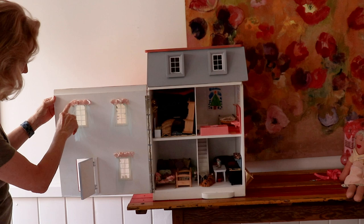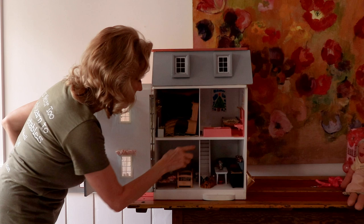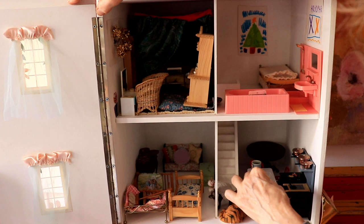How much of this furniture did you actually — well, you made all the curtains, obviously. Yeah, the curtains. We did all the upholstery part. This is with my granddaughter — look at that little chair. So cute.